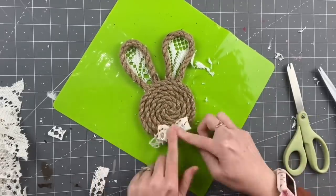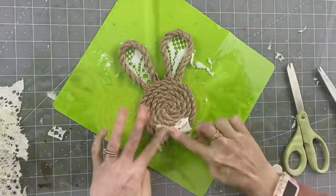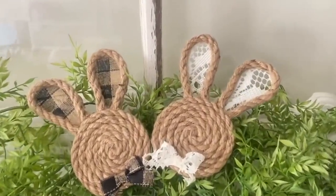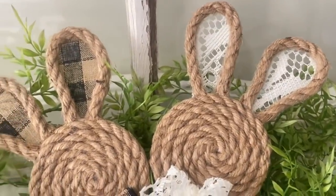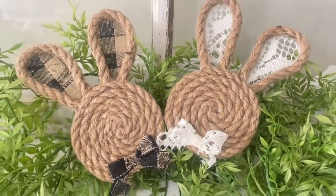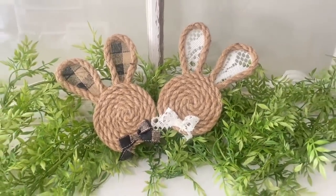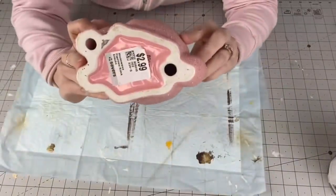Let me know down in the comments if you're going to be trying this. You guys, this only took one of the eight-foot nautical rope bundles from Dollar Tree. Look at how adorable these two came out — I am obsessed. I feel like I need to sell these on Etsy.